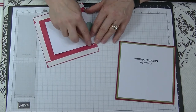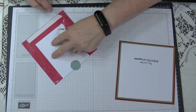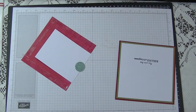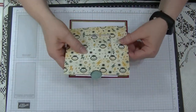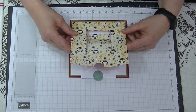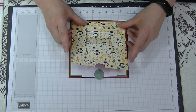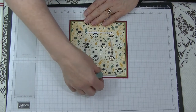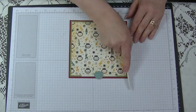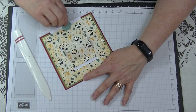We're going to line this up so it matches right over the top of our white layer, sitting nicely around three sides. That's our card front done with our pull tab, and it says whatever sentiment you've chosen.